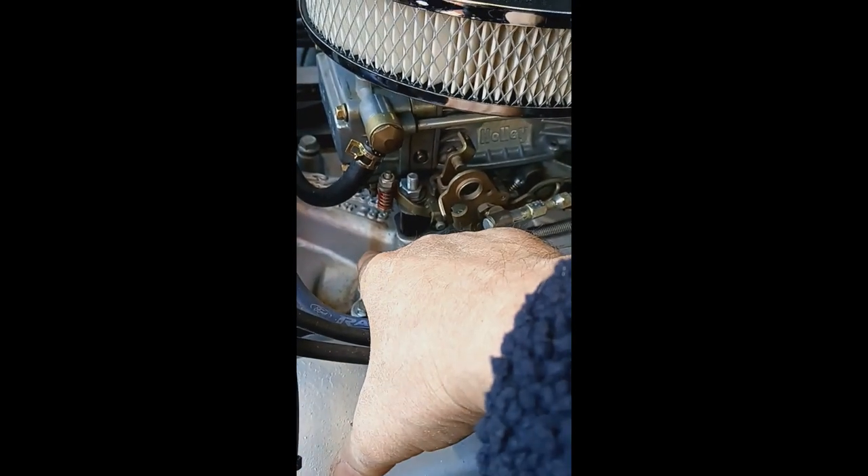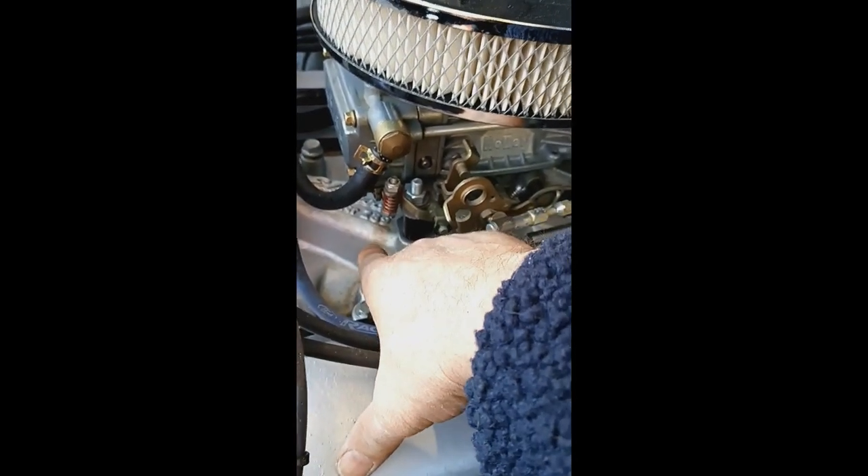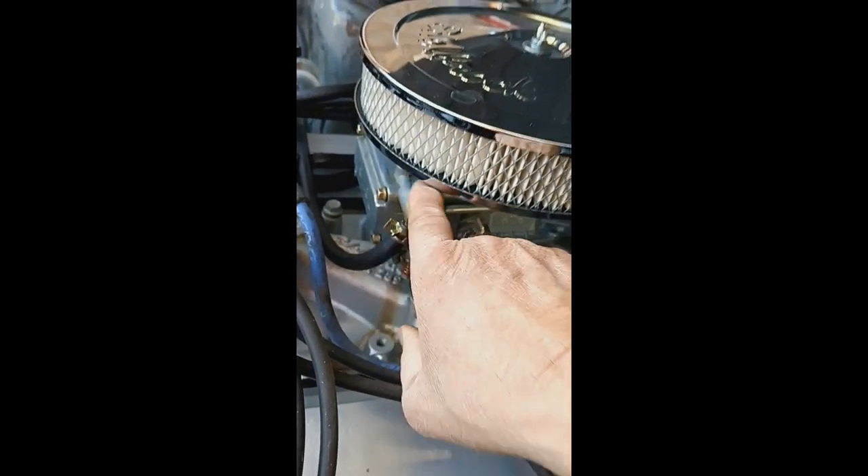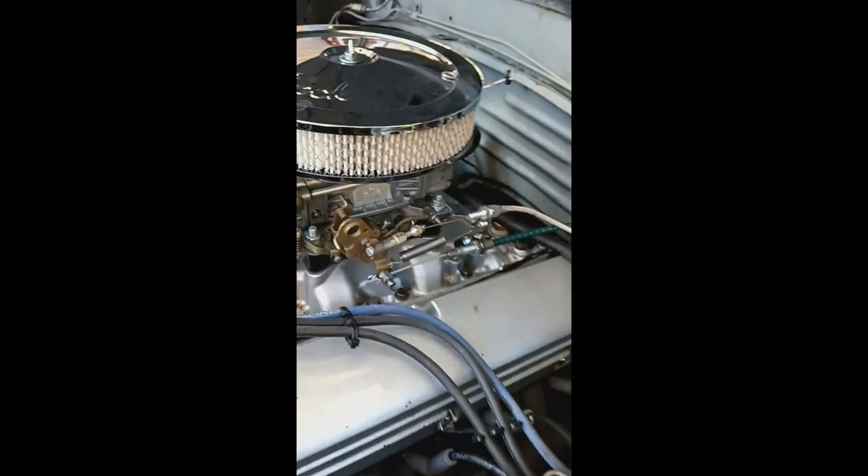I've got to repair this little stain there — it's coming out of the front bowl. I have a new bowl, I just need one little piece for it, so that's going on.